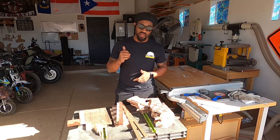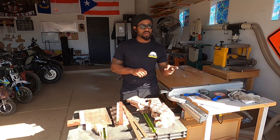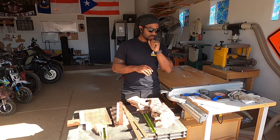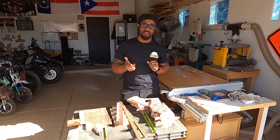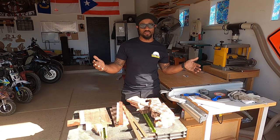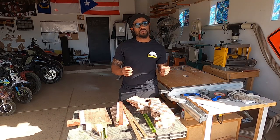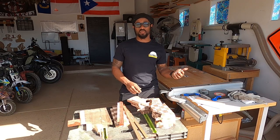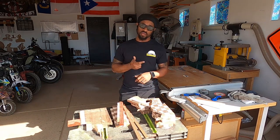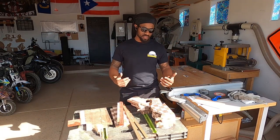First of all, I hope you guys enjoyed the bathroom remodel videos — it's a two-part series, so if you haven't seen both of them go check those out. I liked doing the epoxy countertop, that was one of my first countertops. It came out great. There were a few things I could have done better, but I'm happy with it. The wife likes it, the bathroom is so nice, we use that bathroom more than the other one.